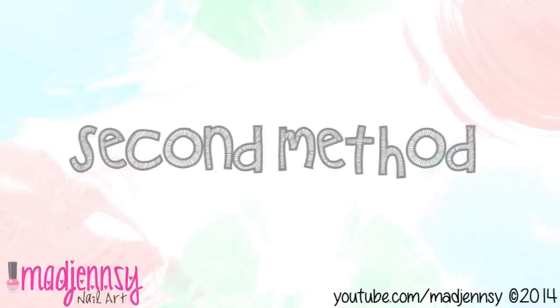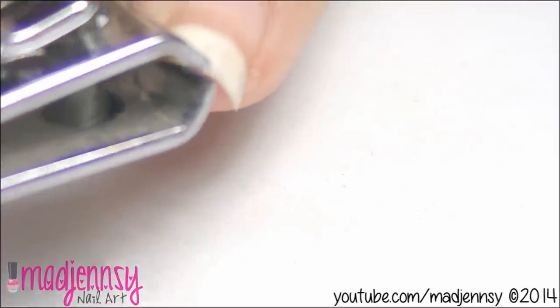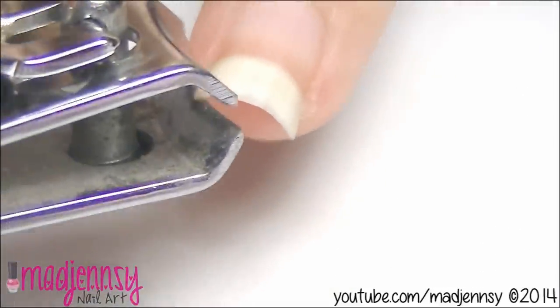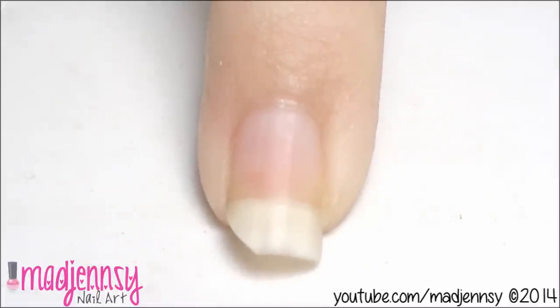The second method is quicker, but you have to be experienced in the use of this nail clipper. It needs to be kind of big because we need to go straight to cut the edges. Please follow this method carefully — you may hurt yourself if you don't have experience using this type of nail clipper.